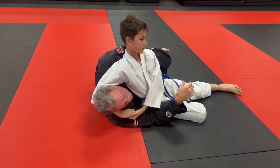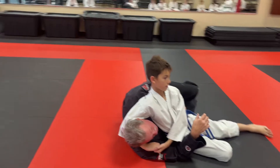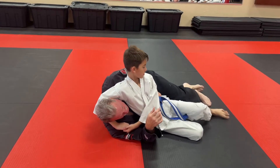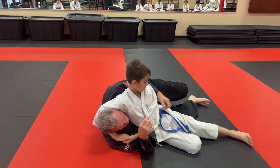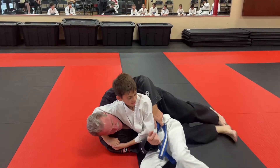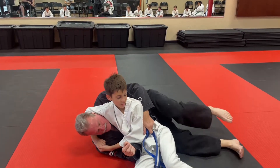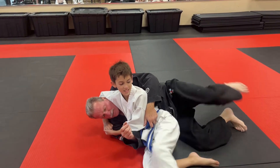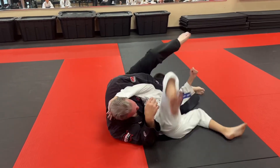If you know what he's going to do, you've got to counter him, right? So if I start to get too close, don't let me get too close — he doesn't know I'm going to scoot forward. Now it's going to be hard for me because he keeps scooting. He doesn't want me to grab his — so I'm going to trick him and go the other way.